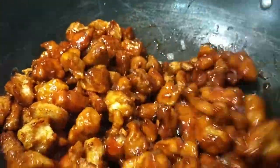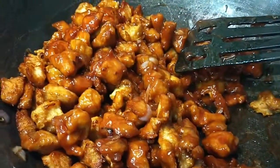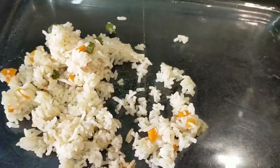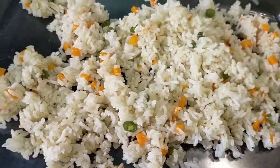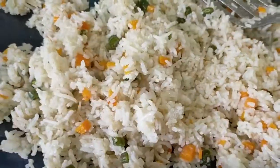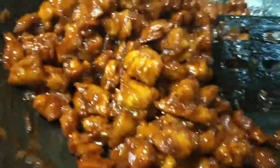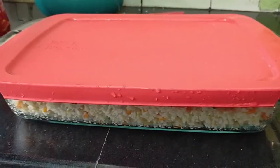Now all the items are ready. The fried rice is cooked. We are packed with the fried rice. We put it in a glass bowl with the fried rice and we are ready to serve it in the bowl.